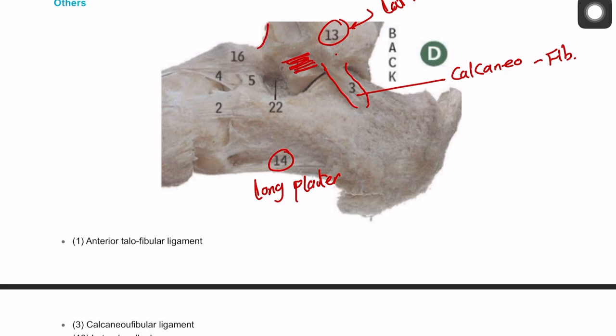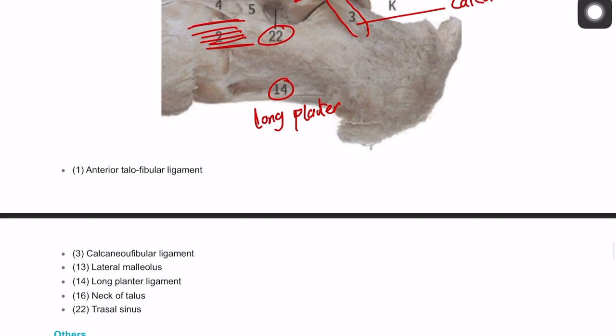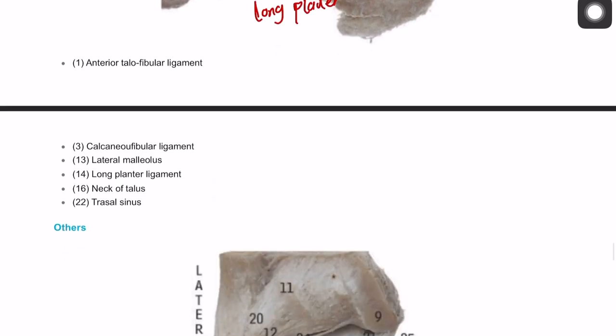Number sixteen — if you look here, this is the talus all the way through, and that is the neck of the talus. You can also identify number two as the calcaneocuboid ligament. And this fossa here is called the tarsal sinus.